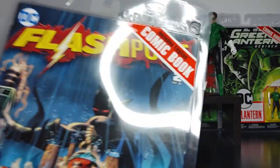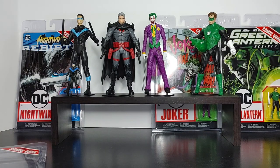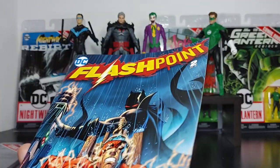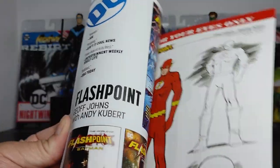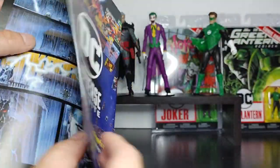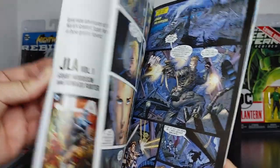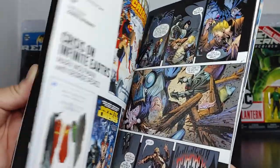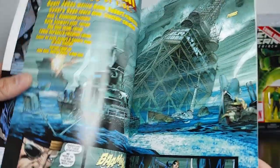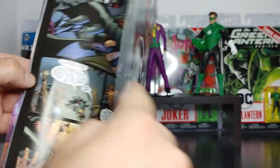Next we have the Thomas Wayne Batman — this is issue two. The first wave came in with issue one. Let's take a look at the comic itself. This is a lot thicker book. The page quality is pretty good — it has a gloss look to it, which I really like. Nowadays when you actually purchase new comics, they're not even gloss paper — it's a matte look. But these comics have a gloss finish, which just looks good. Really, really cool.